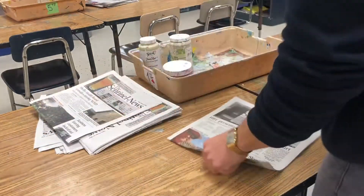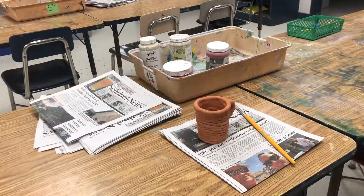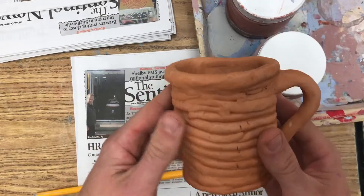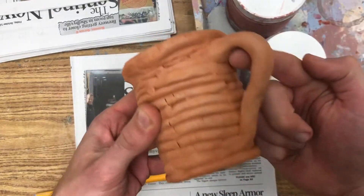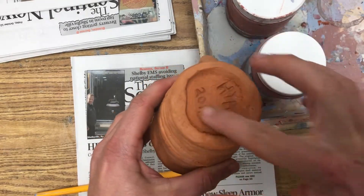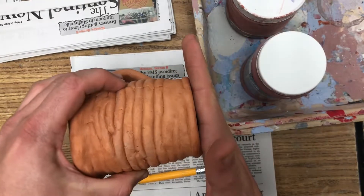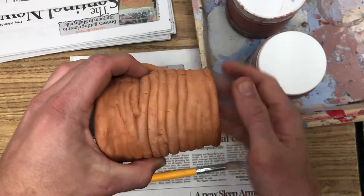To paint your glaze on your mug, first you have to get your work area set up. Place your mug on top of a piece of newspaper and make sure you have a brush. Now we're ready to begin painting. You need to paint the inside of your mug, the inside of the handle — all parts except for the very bottom. No glaze down there. If you put glaze on the bottom of your mug, it can cause your mug to stick in the kiln.